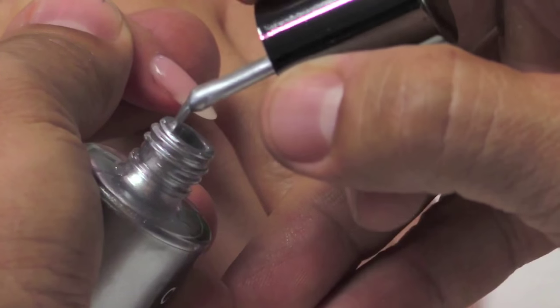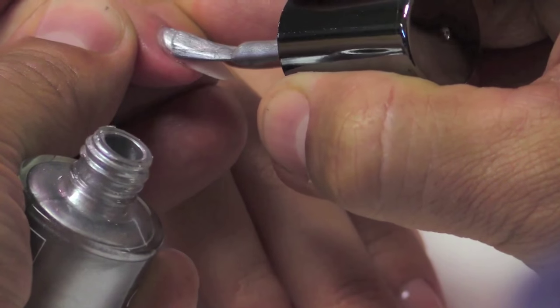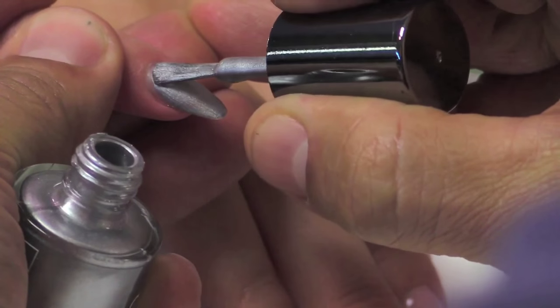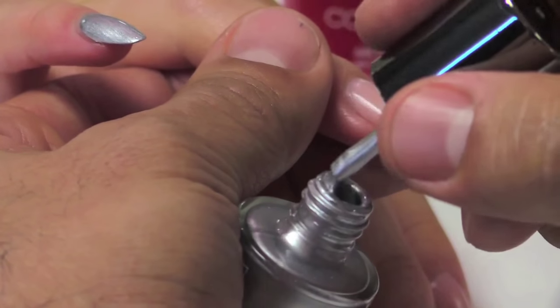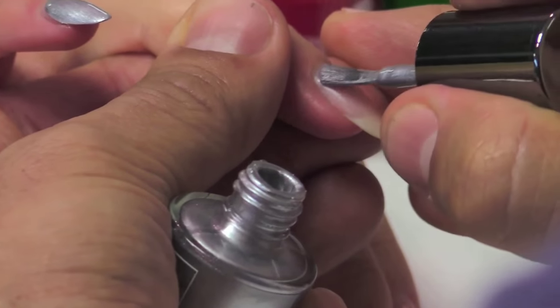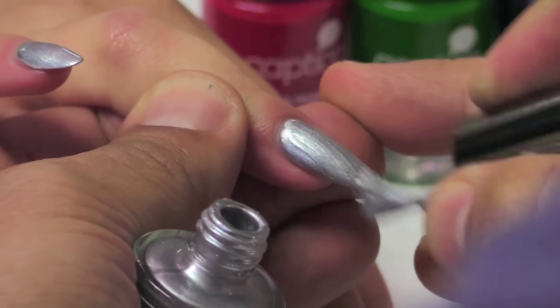Going to apply a nice thin coat from cuticle to free edge. The best part about Rewind Repeat — it goes on in one perfect coat. You're going to get it on all 10 fingers, and once you're done, you're now ready for the Lucent's effects.